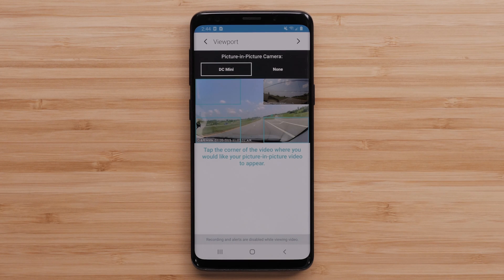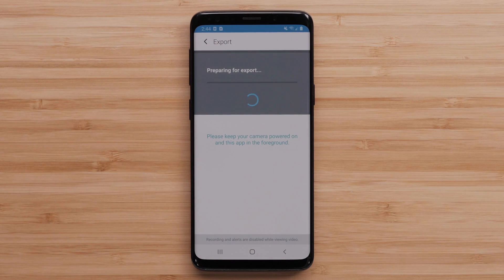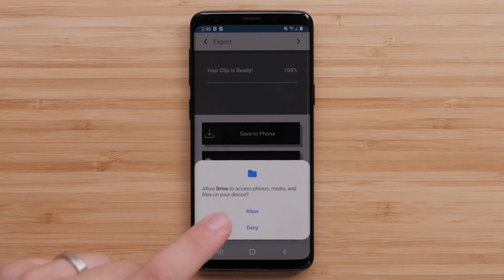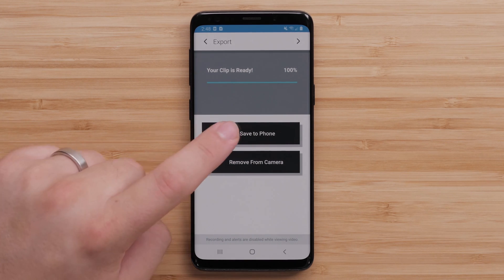Select the arrow in the top-right corner. The Garmin Drive app must stay open and visible when exporting a video. Next, select Save to Phone, then select Allow, followed by Save to Phone again if necessary. This will only be required if you haven't saved the video to your phone.